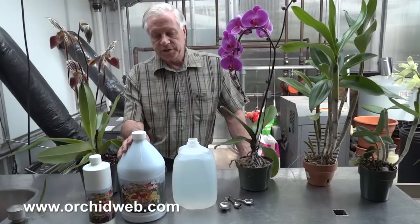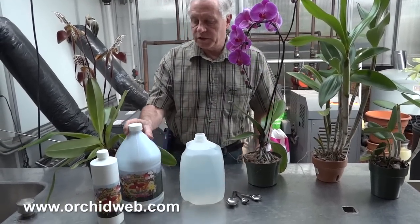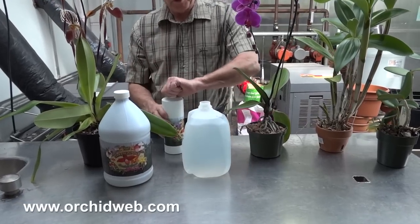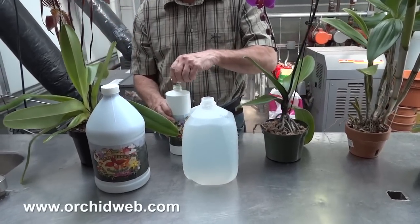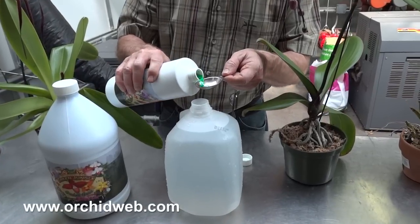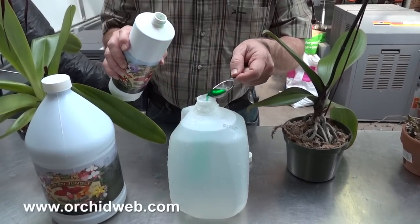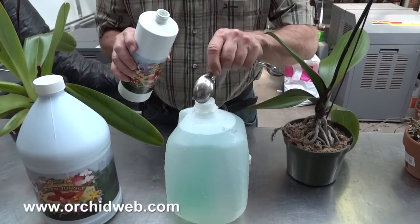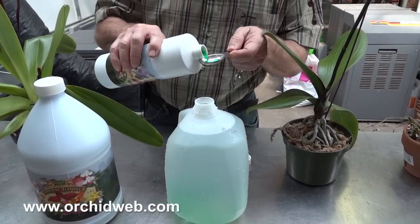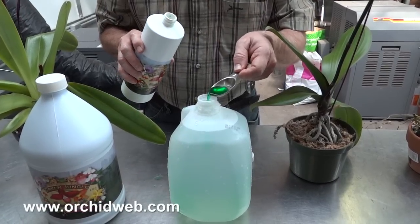To use this, just put two tablespoons in a gallon of water. You can use a milk jug to measure it out. It is green, so you know that it's there. You can store it, but keep it in the dark when not using it so that algae doesn't start growing in it.